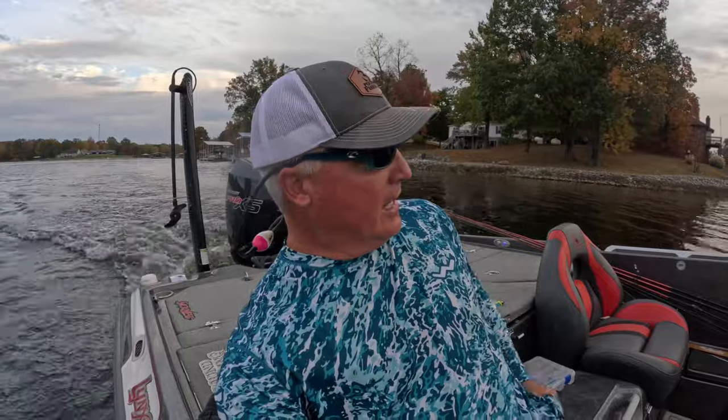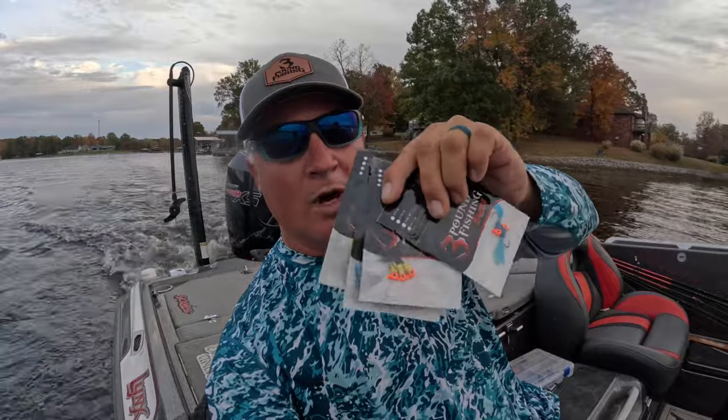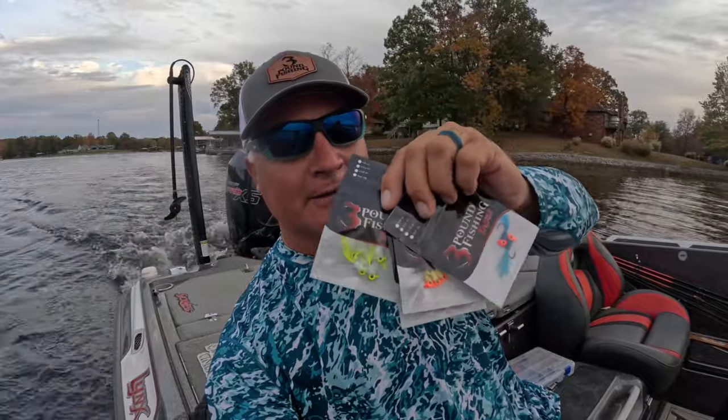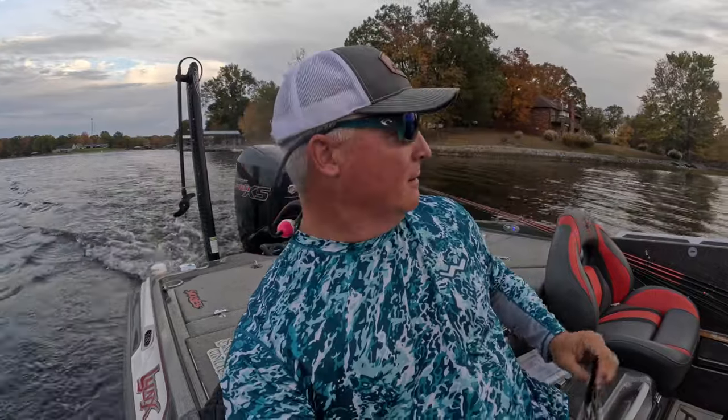We've got the new hair jigs in — a bunch of new hair jigs in. You can buy them in one, three, or five quantities. Inexpensive — a perfect way to get a feel for what hair jigs work best for you and your style.